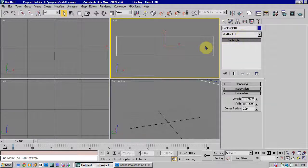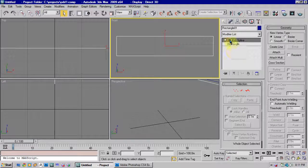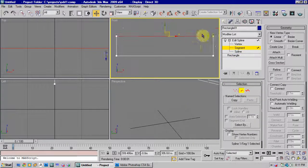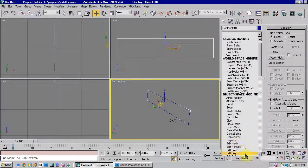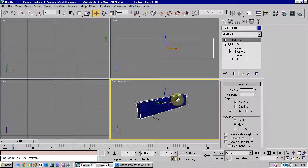Then we're going to put an edit spline modifier on top of that. That gives us our vertex options and segment options. Then, just to demonstrate how the extrude modifier works, we're just going to extrude that shape up. It starts off at 0 metres, so just extrude it out a bit so you'll actually get a shape out of it. And you'll see it's basically just made us a box.